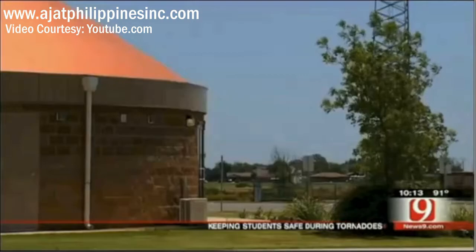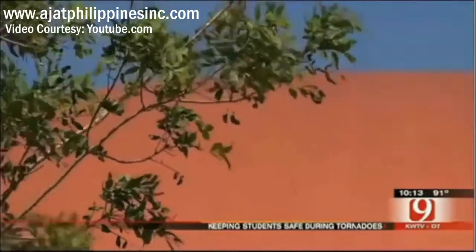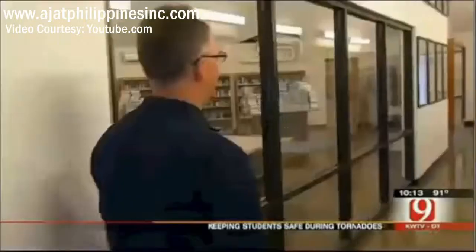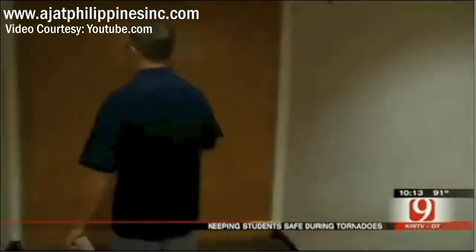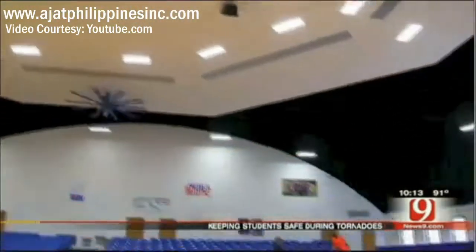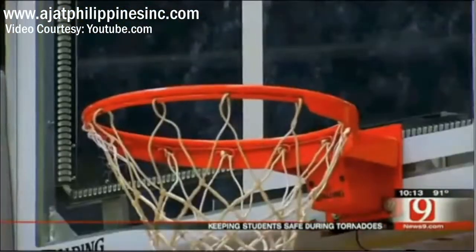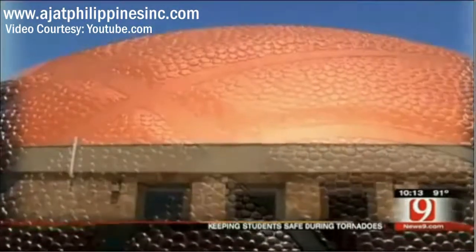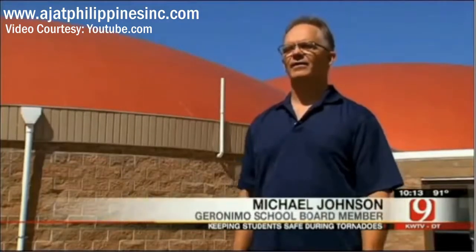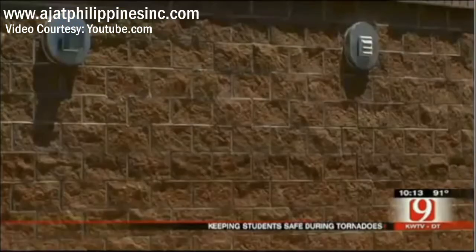Monolithic domes — five connected pods, as they call them — built to withstand an EF-5 tornado. Classrooms start peeling off like a pie. School board member Michael Johnson took us on a tour. What makes the curved roof safer than a traditional square building? Johnson compares it to a basketball — it has no real sharp edges for the wind to push on. It deflects a lot of Mother Nature's Oklahoma wind. And it's entirely made of concrete.